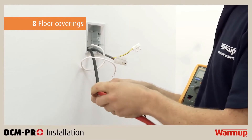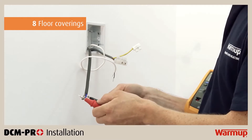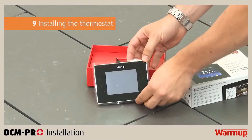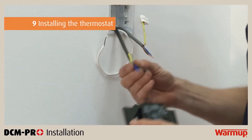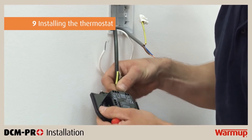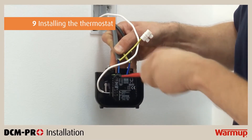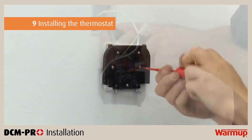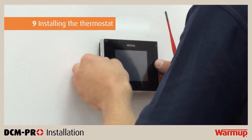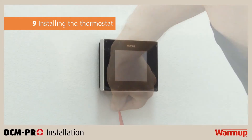Conduct the same sequence of resistance tests as before to make sure the heater and floor sensor were not damaged during tiling. Before you install your thermostat, make sure you isolate the power supply. Wire the thermostat as per the wiring diagram in your thermostat installation manual. The power supply, heating cable and floor sensor will have to be wired into the terminals at the back of the thermostat. Once correctly wired, reattach the front housing and screw both closing screws to secure the face and complete your installation.